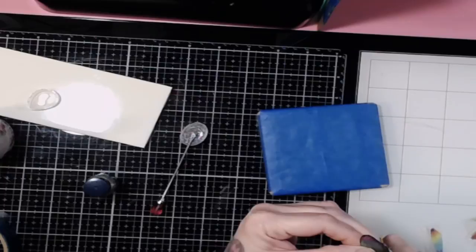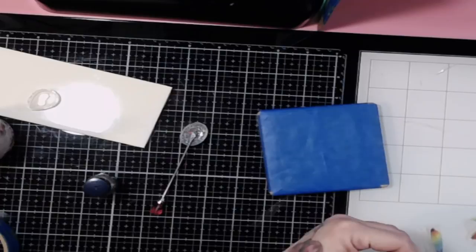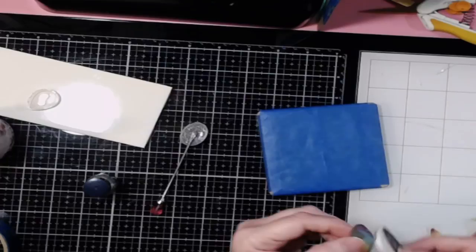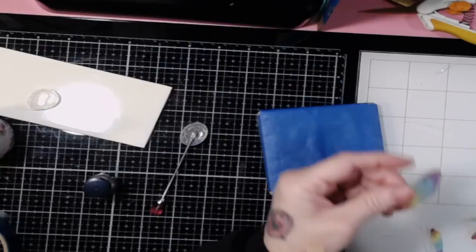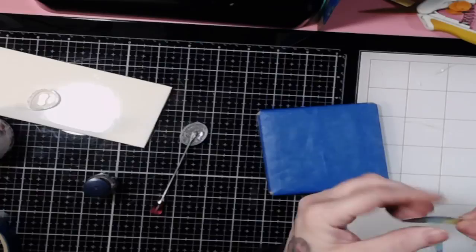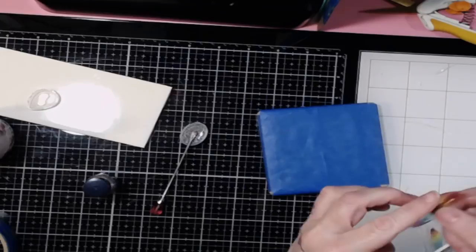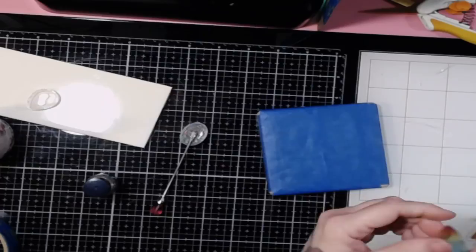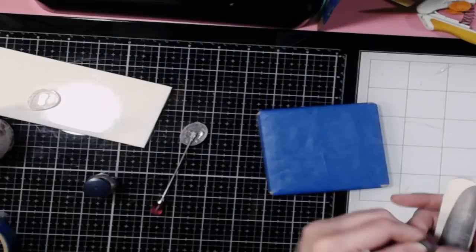Now you can continue to fussy cut — I find it easier to fussy cut after the transparency paper is off. Just be careful: if it gets too thick and your scissors don't want to go through it, you could potentially crack the resin. If the scissors aren't going through well, take a nail file and carefully run it in one direction all the way around. I'm going around the very edge with the nail file just to clean it up and make it smooth.